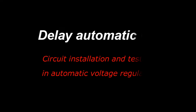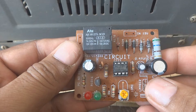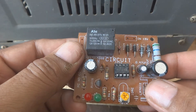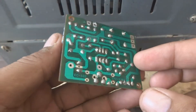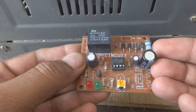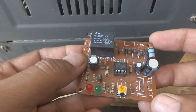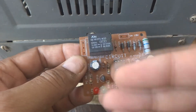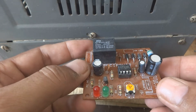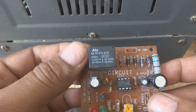This is the third video in the series on delay automatic on. We are going to install this timer circuit in the stabilizer. In the first video we did reverse engineering on this circuit, and in the second video we powered it up and checked how it works, covering all the details.